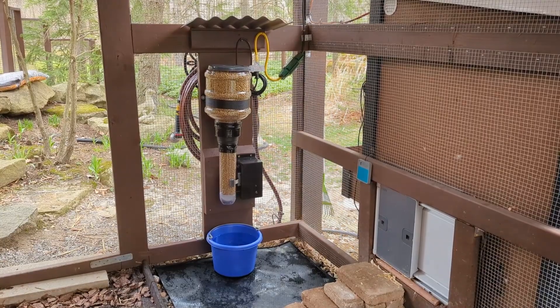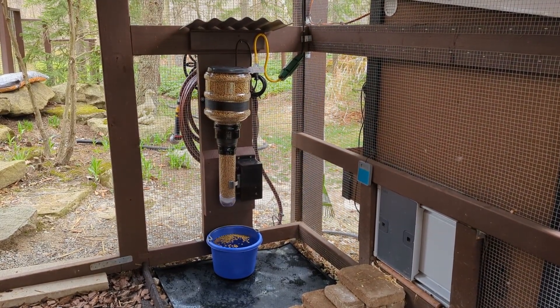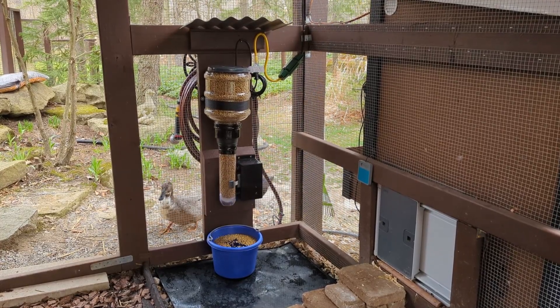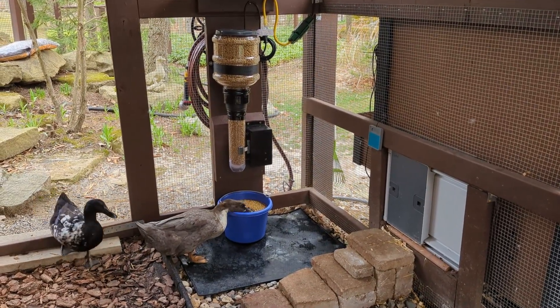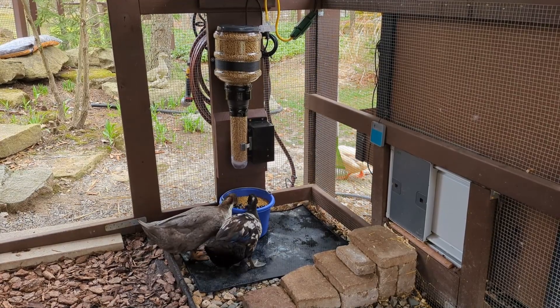Starting off with a DIY auto feeder. I feed the ducks Missouri waterfowl kibble, which is meant to be served on water. I found it a bit difficult to keep up. I tried feeding them all of their food at once and splitting it into three times a day. I had issues with squirrels stealing food and food waste, since ducks dislike mushy food.